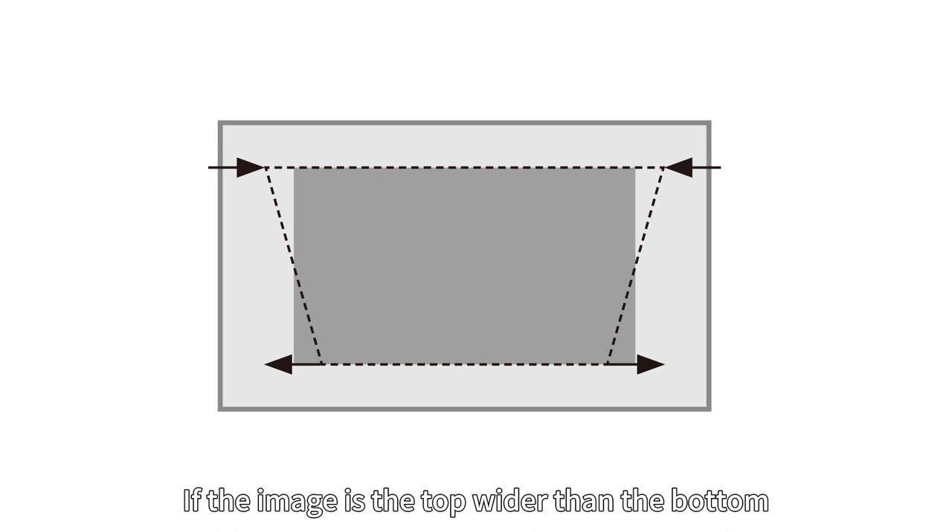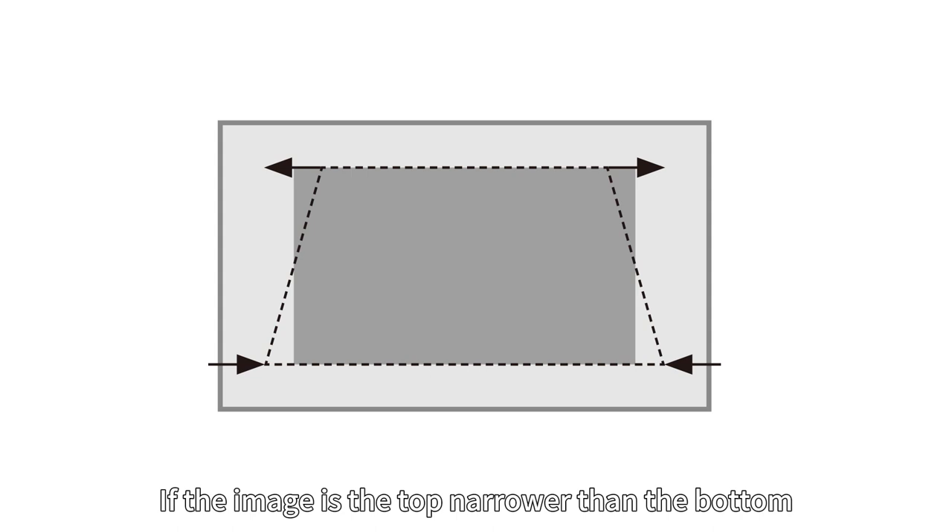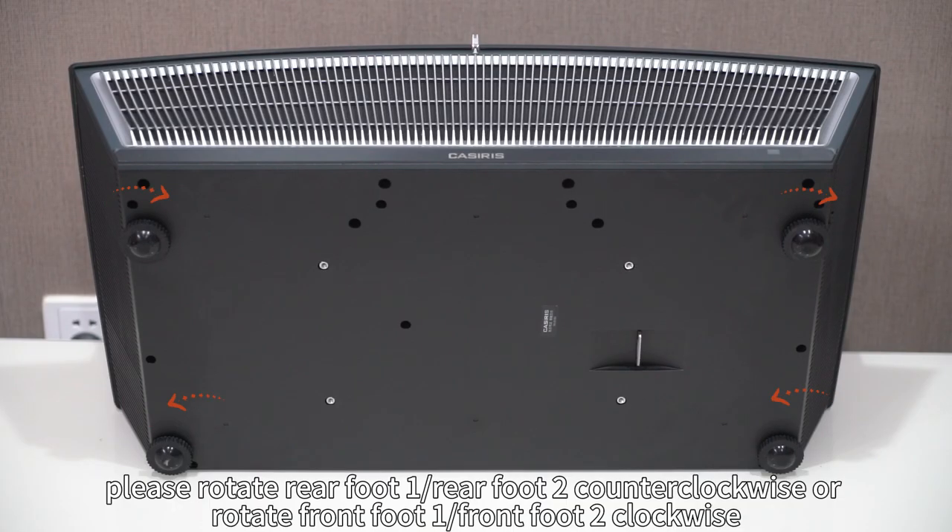If the image is wider at the top than the bottom, please rotate rear foot 1 or rear foot 2 clockwise, or rotate front foot 1 or front foot 2 counterclockwise. If the image is narrower at the top than the bottom, please rotate rear foot 1 or rear foot 2 counterclockwise, or rotate front foot 1 or front foot 2 clockwise.